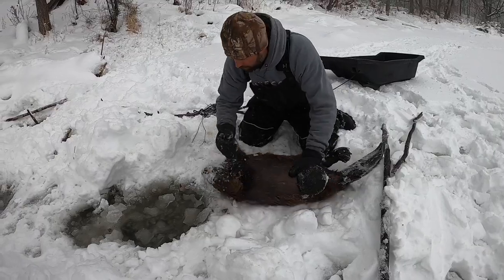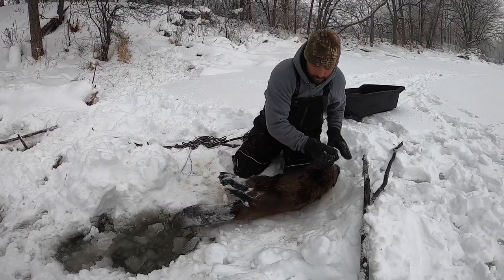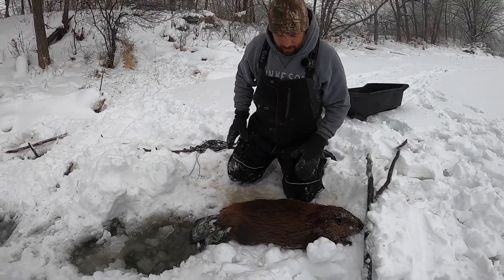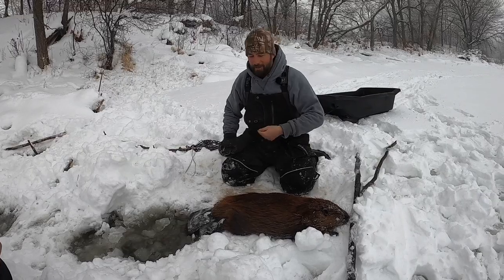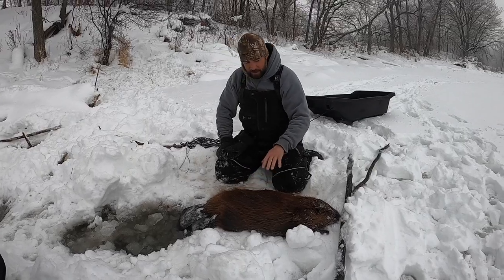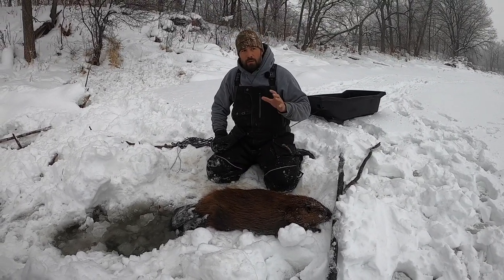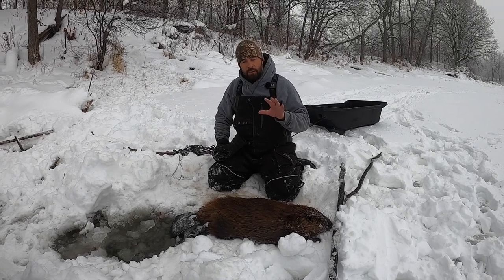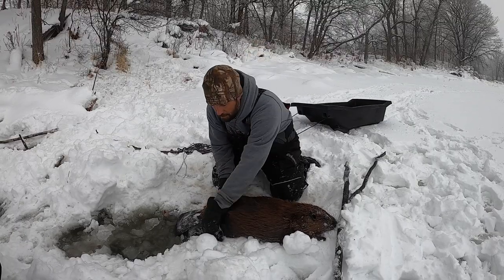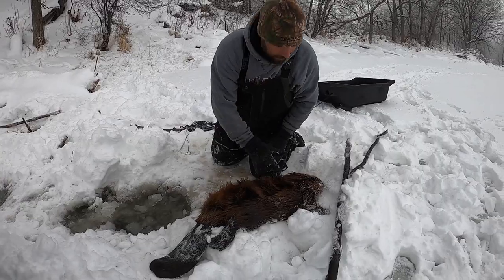Yeah, if you do it a bunch of times it'll really clean it up. There's a lot more color variation depending on where you're at — this one here is pretty red. If we get more east of Detroit Lakes they get a really really dark brown, almost a black color. Nice, definitely well-furred up compared to ours.